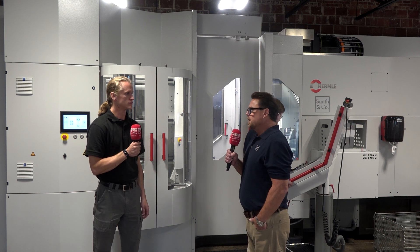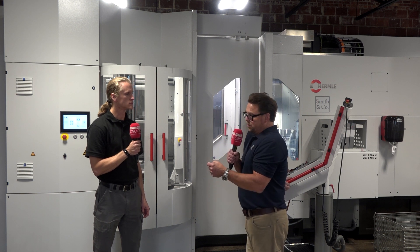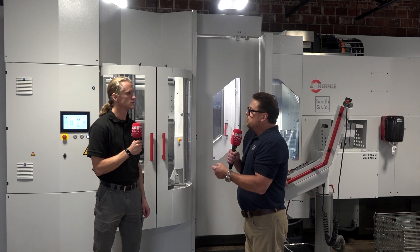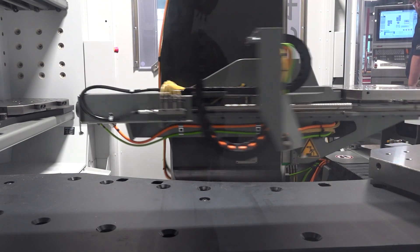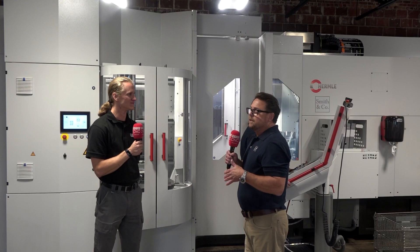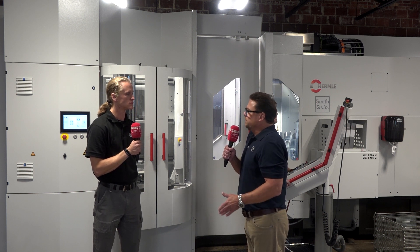One thing Hermle does really well — crashes are going to happen. Hermle has crash protection built into the spindle on the Z-axis. If you plunge too deep, you only have to change out these little crash washers or springs, which can be done in about an hour — you don't have to purchase a $50,000 spindle. Uptime on these machines is excellent even accounting for that, because crashing a spindle has historically been one of the most expensive and longest downtimes with any machine. With tooling detection and safeguards in place you can eliminate the possibilities as much as possible.